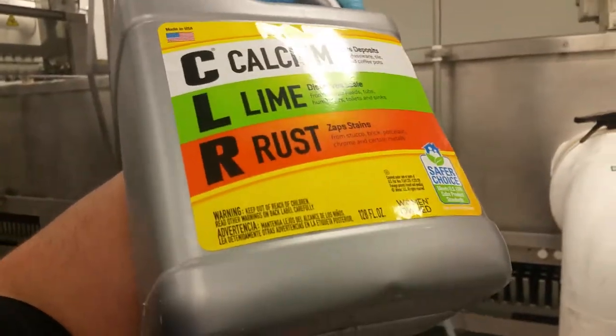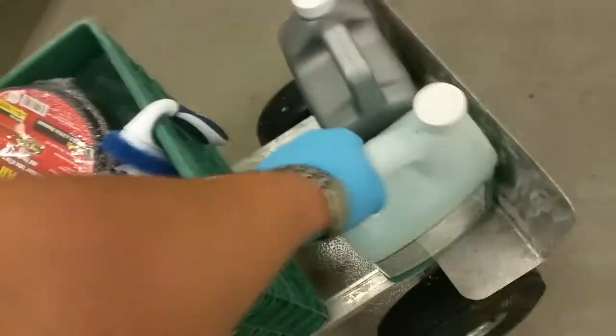Quick video on how to clean stainless steel using CLR — calcium lime rust — with a little bit of dish soap. We're going to make our solution: add some water, add some dish soap, and add a little bit of CLR.